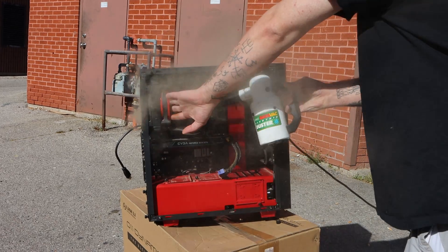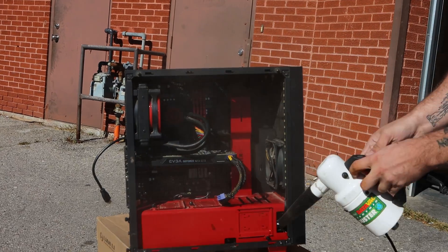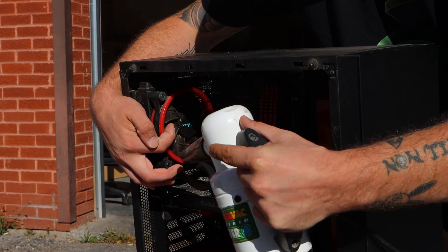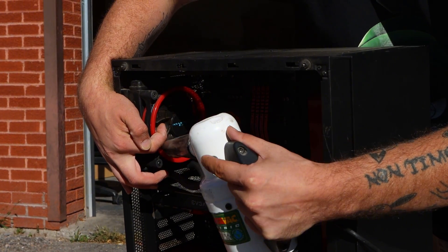Another huge cause of loud fans is dust. If your fans are clogged, they're going to work twice as hard and make more noise. So give your case a good cleaning — use either compressed air or my personal favorite, the MetroVac Data-Vac cleaner. It's an awesome tool that gets all the dust right out of the system. Also make sure you use a finger to stop the blades from spinning. You'd be surprised how much quieter a PC gets after a simple cleaning.